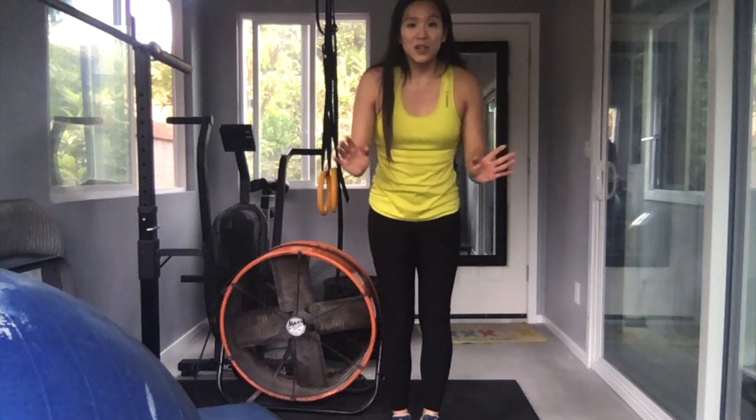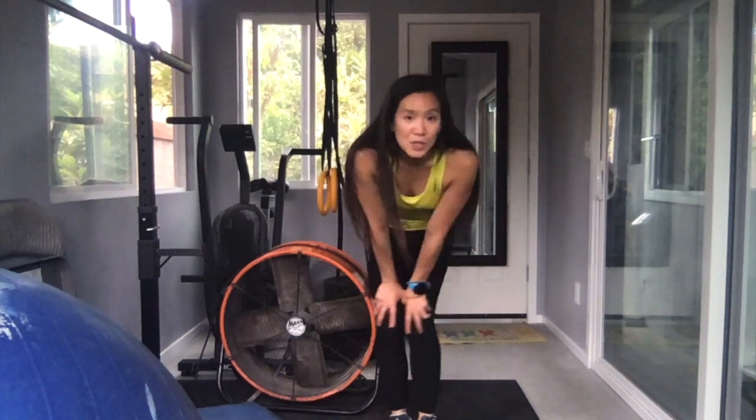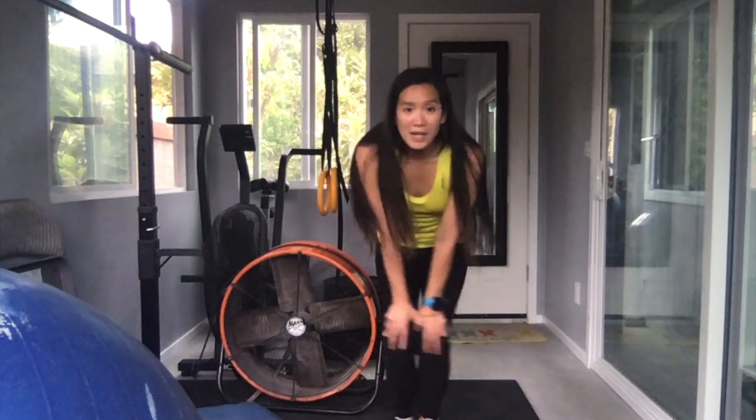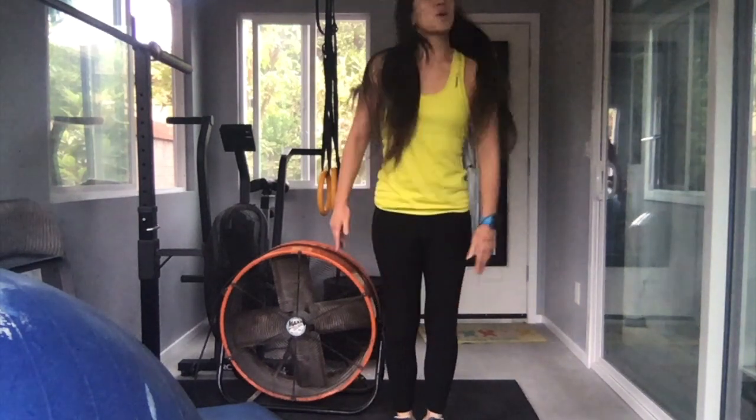Everybody, we're going to touch our knees. We're going to go in a circle: 1, 2, 3, 4, 5. Other direction: 1, 2, 3, 4, 5. We're going to do our hips.